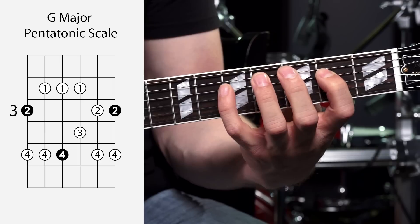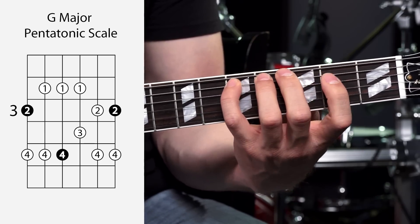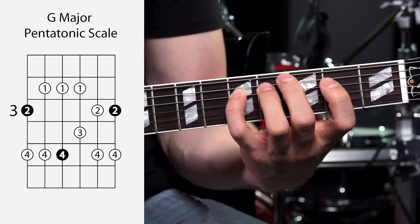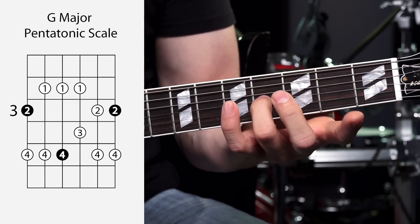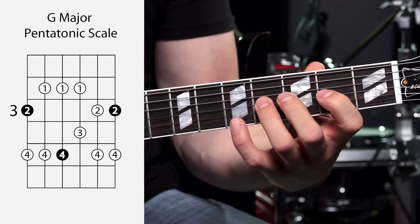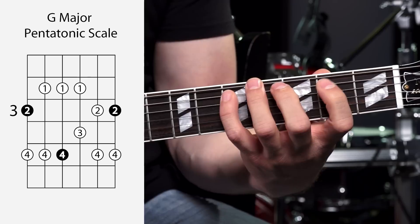Get those under your fingers, then try to throw in the rest of the scale. On to the next string, the G string — you're going to have your first finger on the second fret, and your third finger is going to grab the fourth fret. Those are the two notes on that string. Get those down, then throw in the rest of the scale.